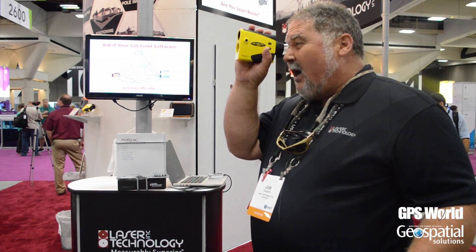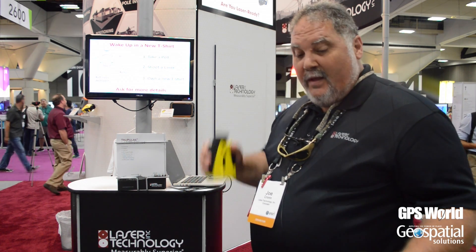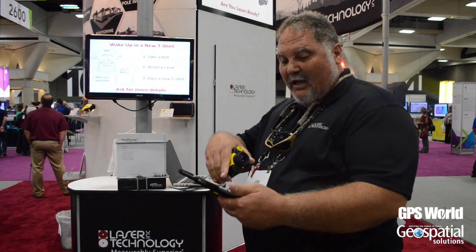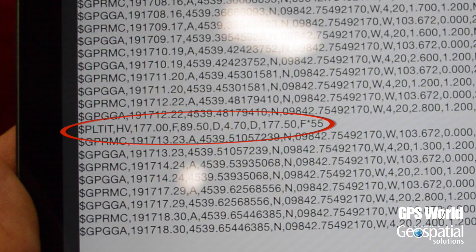So I'm going to take a quick offset with the laser to a target downrange here in the conference, and then all the data pops up. You can see all the Bluetooth data, and then you'll see the laser data inserted into the Bluetooth data.